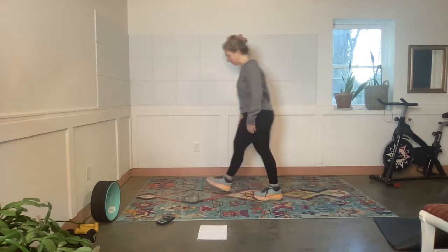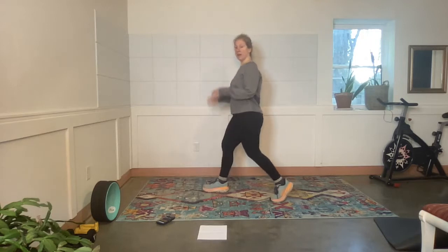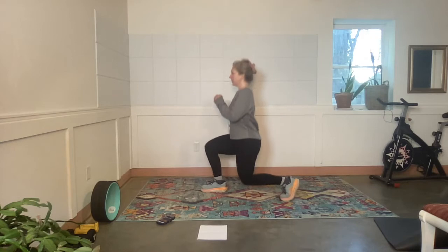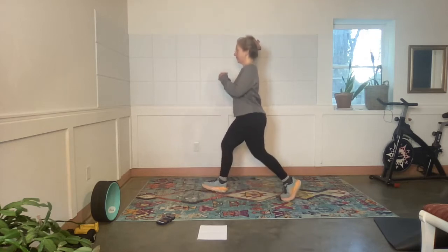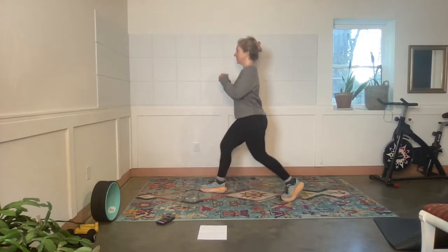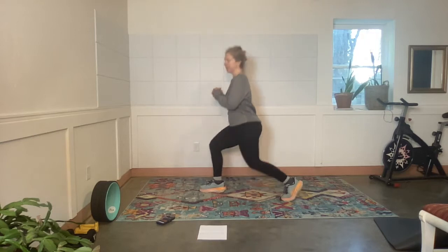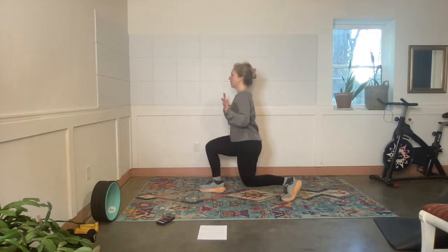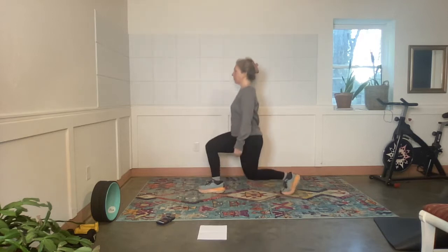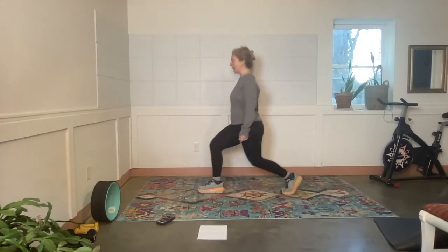Now we're going to move into a split squat. Right foot forward, left foot back. Exercise — left foot up, down and up, down and up. I don't have to count because Donna's doing it for me. Please go at your own pace. Please come closer to a chair or a wall if you need a little bit more assistance to feel aligned.